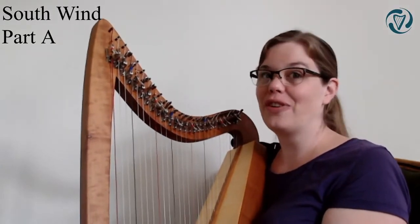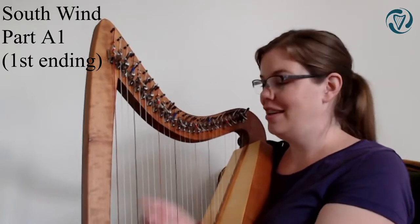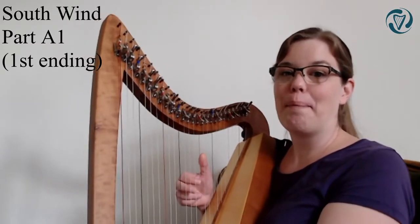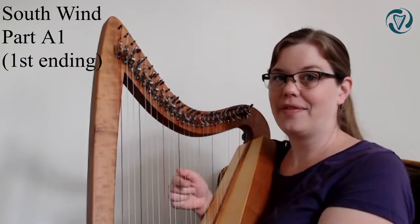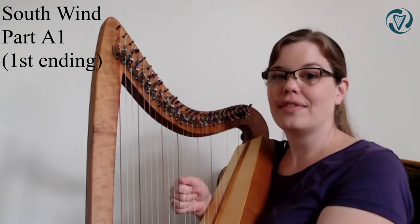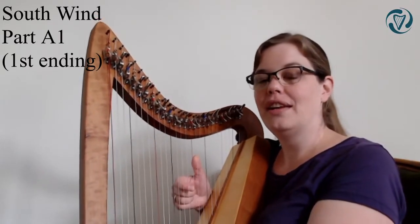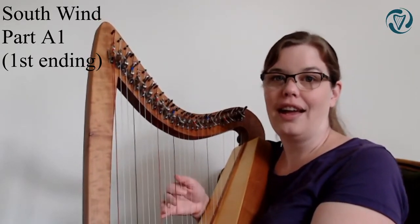I'll continue to the first ending of the A part. The first ending goes like this: B, C, D. So you get B, C, D and then you go down to the A. The ending is B, C, D, A, A, A.